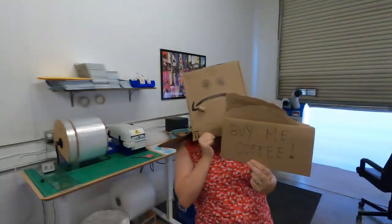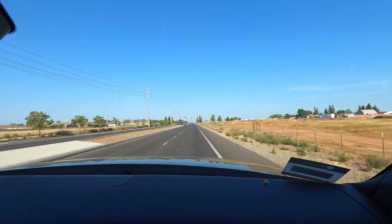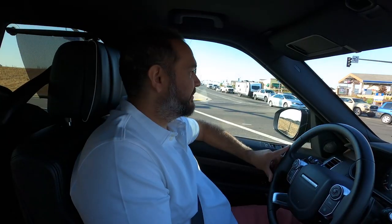All right, 8 o'clock in the morning. Get ready to work. Are you kidding me? Come on. What are you doing? Where are we going? Gotta get the coffee in the morning. Gotta get my coffee.